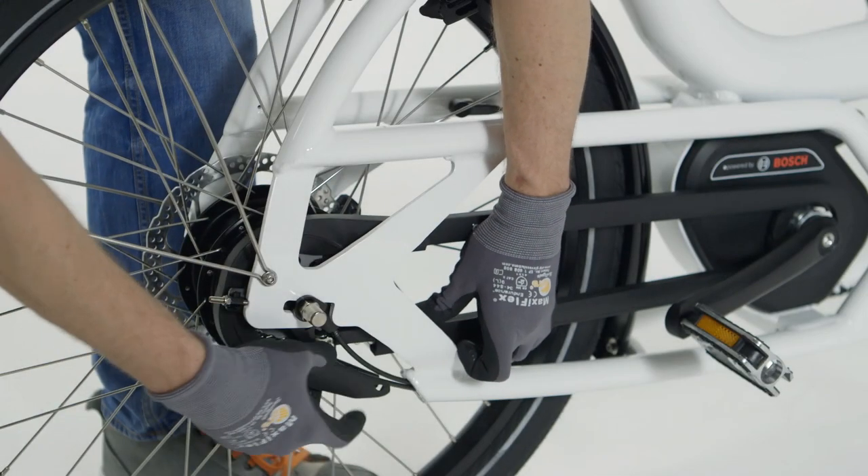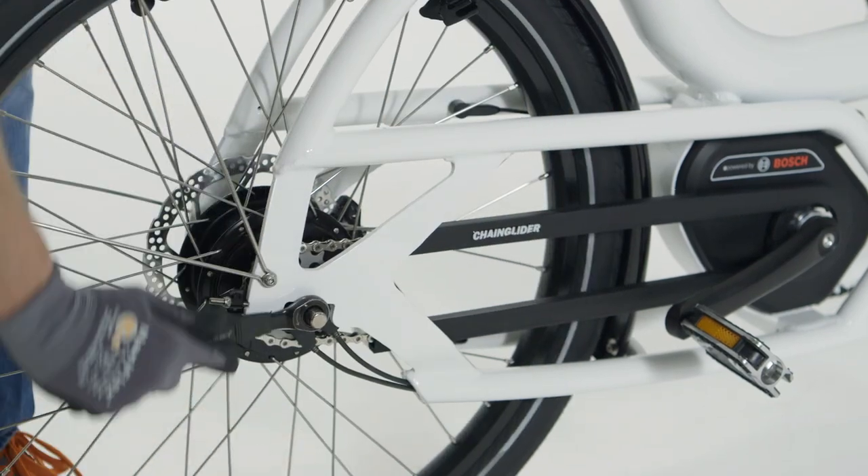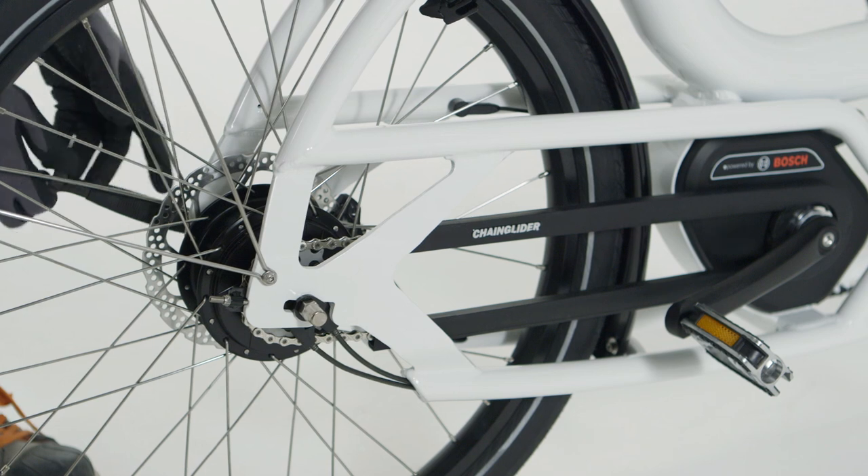To re-tension the chain, remove the rear part of the Hebe chain glider. Use a 50mm ring spanner to loosen both axle nuts one full turn.